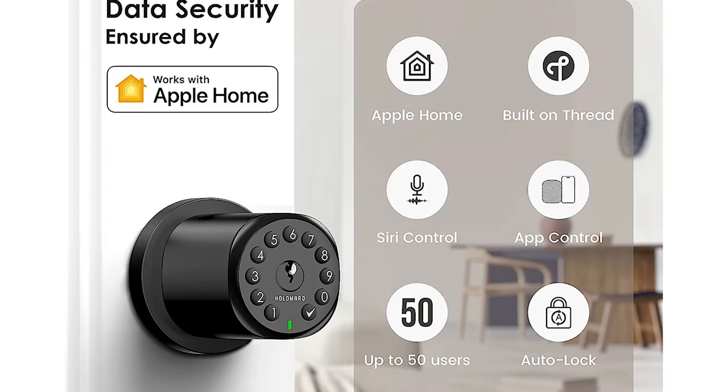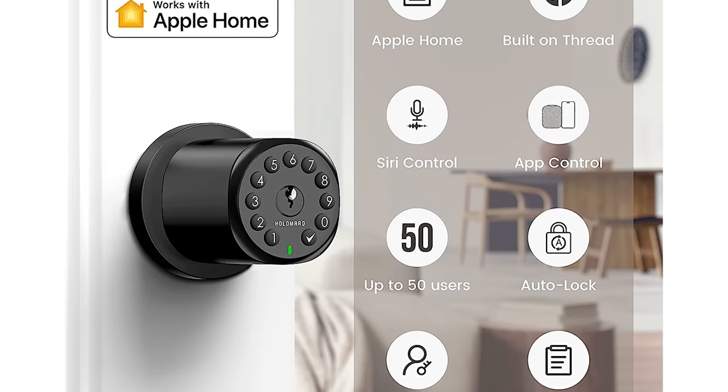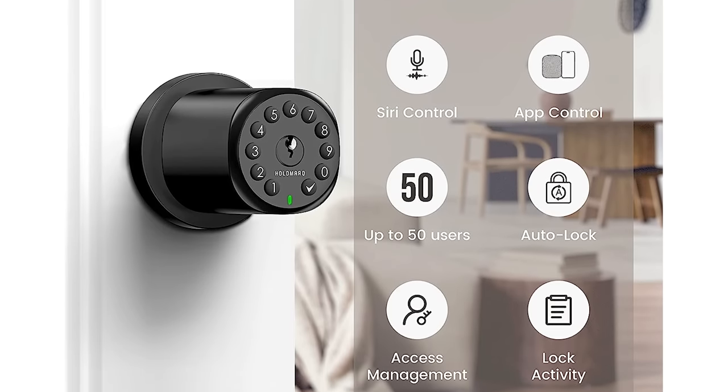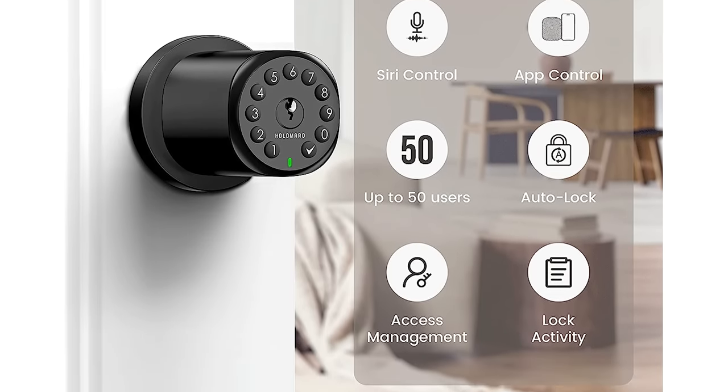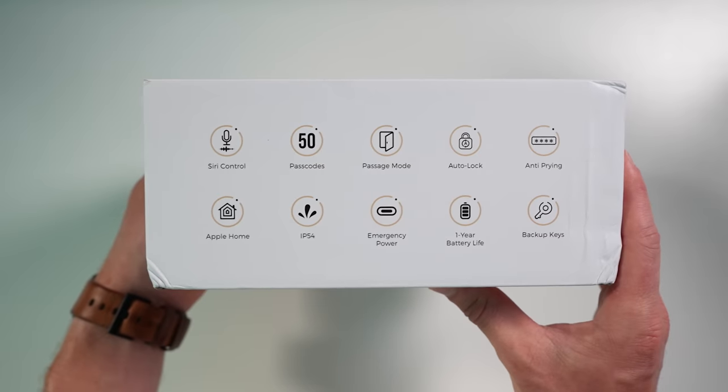The Secura Doorknob supports Apple Home, which means you can use Siri to lock and unlock the doorknob. It supports up to 50 passcodes with backlit keys and has an auto-lock feature. The doorknob is IP54 rated, meaning it is safe against limited dust and particles and safe from water sprays from all directions — water resistant, not waterproof. It has a USB-C port for emergency power and requires four AA batteries. There is a discrepancy between the Amazon listing and the box: Amazon says up to six months battery life, while the box says one year.